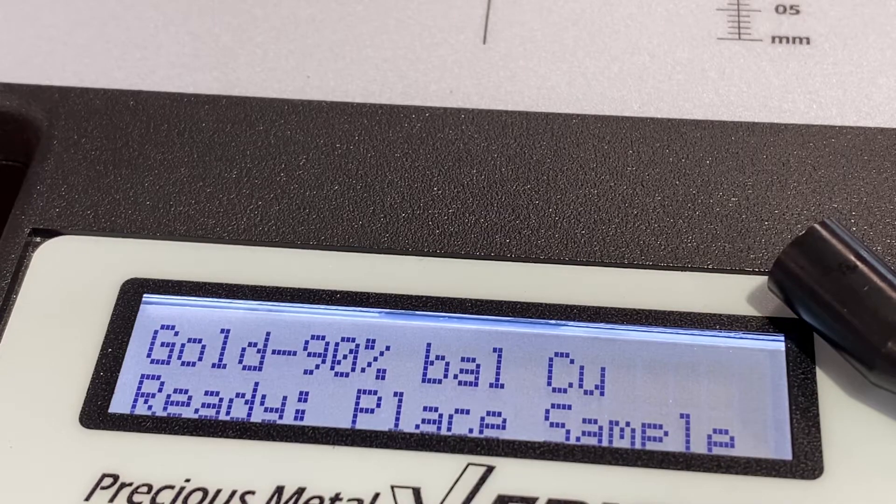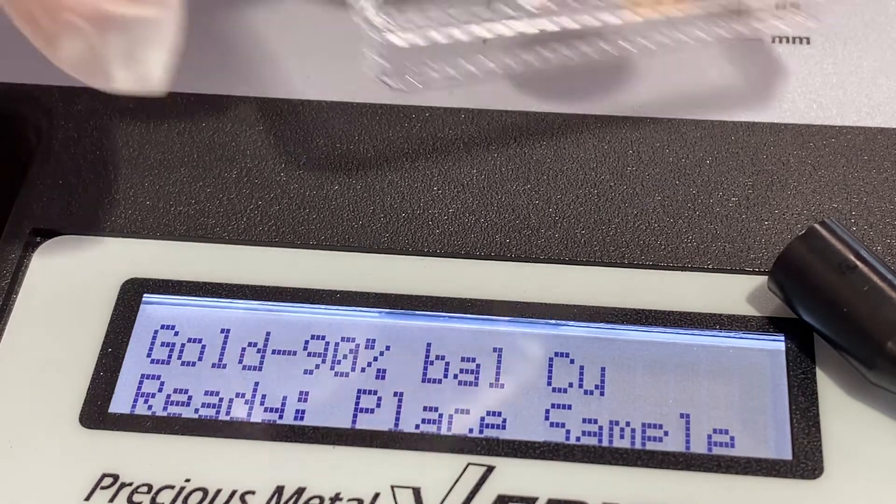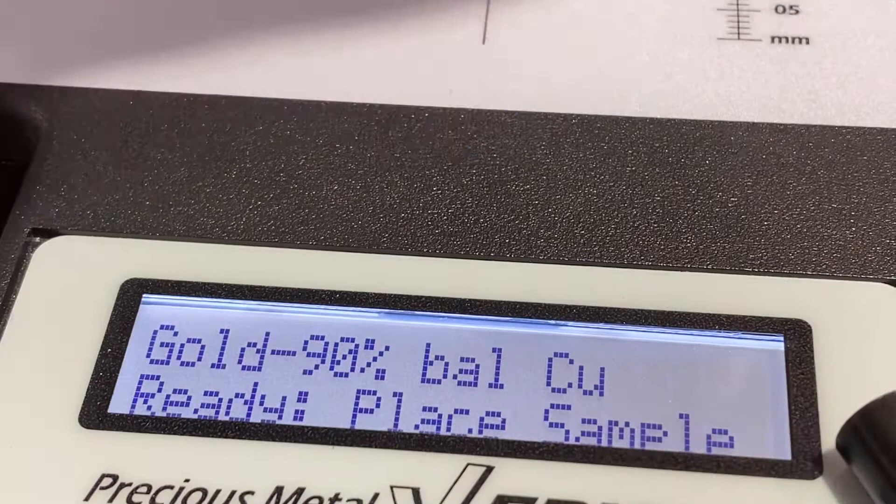So that was the first gold coin we tested. And it's there, back in the holder — 1851.